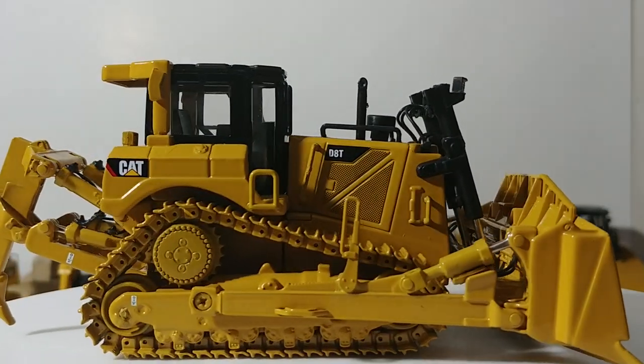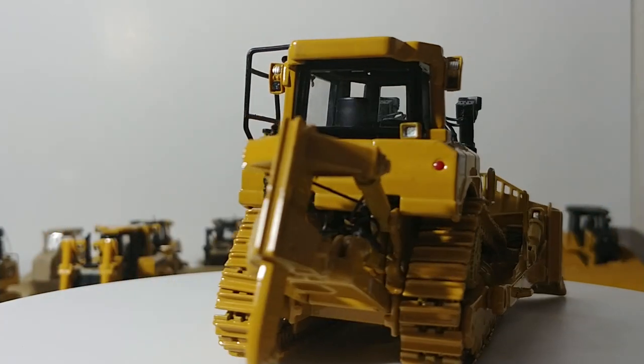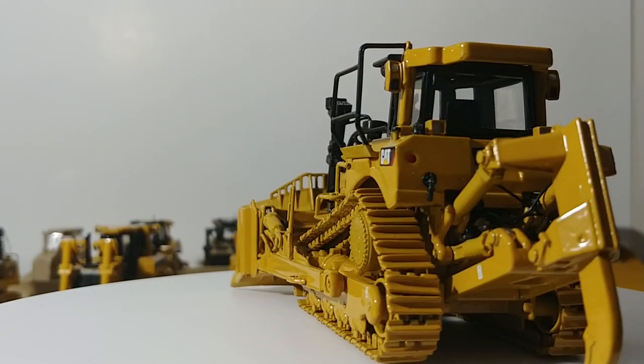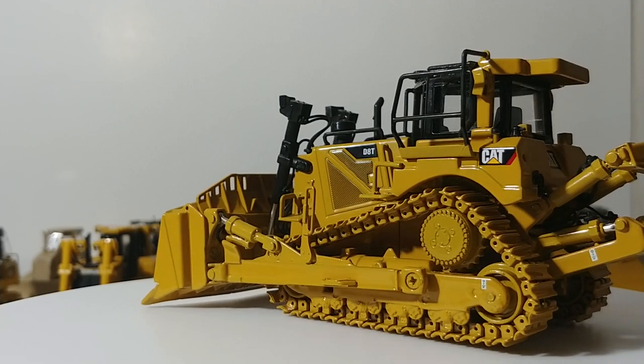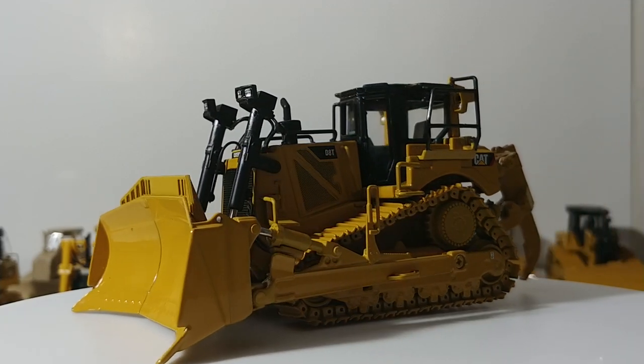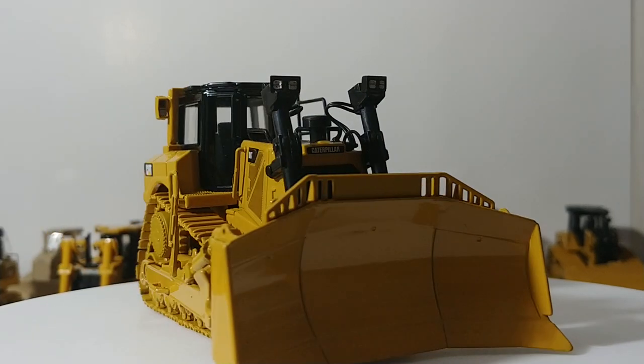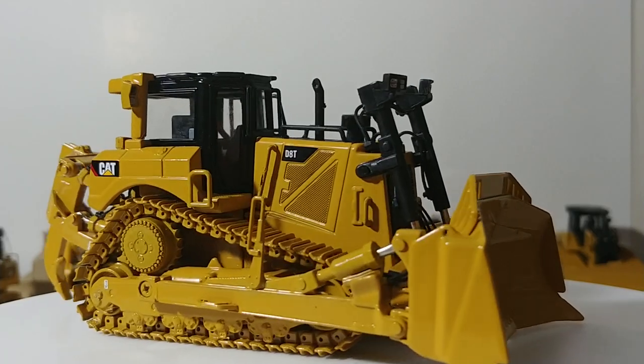There you have it, collectors — that is my entire lineup of Caterpillar medium range dozers, or track-type tractors, in 1-to-50 scale. Hope you enjoyed this video; it took a little time to put together. If you have any questions, let me know in the comment section below. Until next time, I'm Tommy with Diecast Emporium — thank you so much for watching, and we'll see you in the next video.